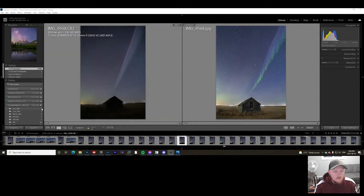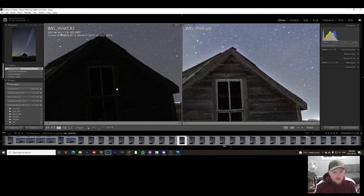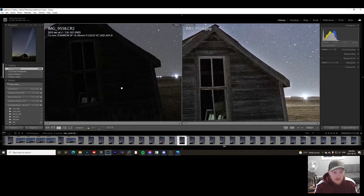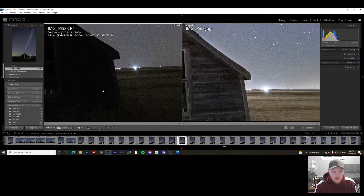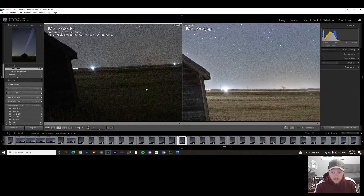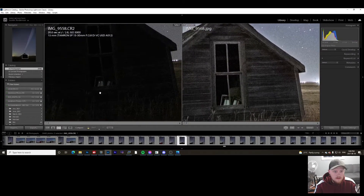Now on the computer, I'm going to show you how to take this photo specifically and turn it into this. As you can see in the original photo, there's not a whole lot of detail in that building, because it was shot at 20 seconds, f/2.8, ISO 5000 on my Canon 6D Mark I, at 15 millimeters — pretty wide. You can see there's a lot of noise in the foreground; there's just not a whole lot going on down there.